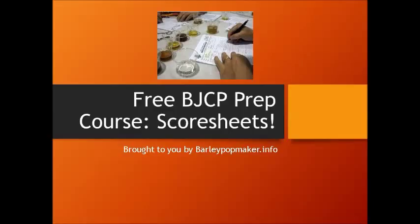Welcome to the second of the free BJCP prep course classes. Today we're going to be covering score sheets: why they're important, why it's important to fill out a good score sheet, the various parts of a score sheet, and how to fill one out properly for your exam and for competition.